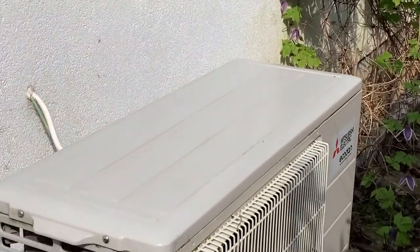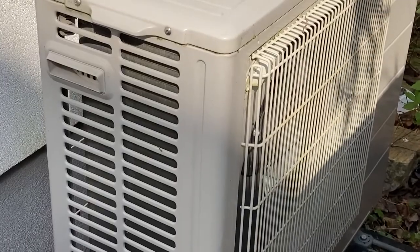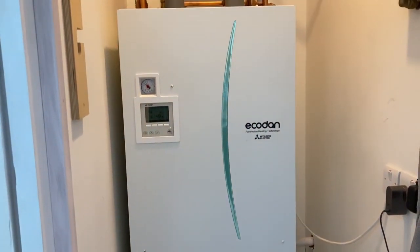An air source heat pump comes in two main components: there's a box outside the house with a fan which pushes air over a coil, and inside there's a tank of water and a lot of electrical gubbins. It works a bit like a fridge in reverse — with a fridge, heat is sucked out of a small enclosed space, whereas with an air source heat pump, heat is sucked from an enormous volume of air outside the house and put into a small contained store of hot water.